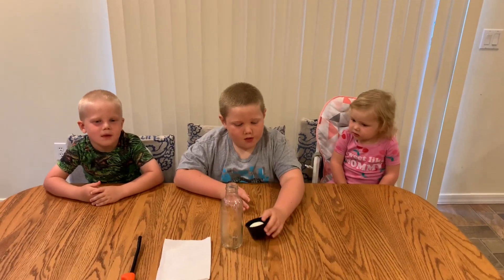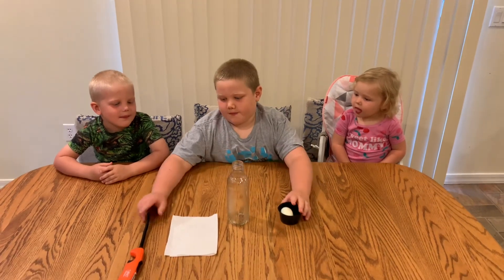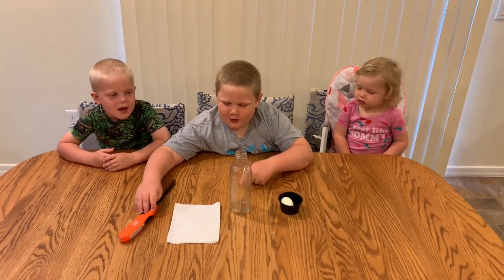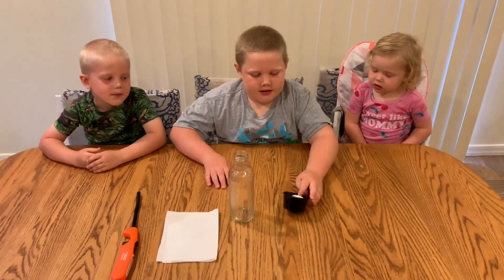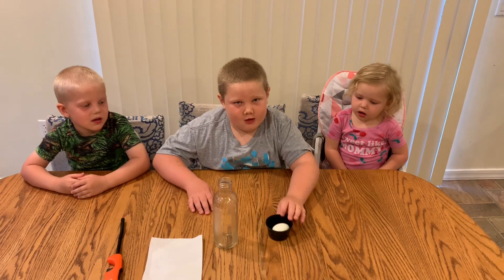Welcome to Zach and Family, and today we're going to be doing an experiment with an egg, a fire lighter, a napkin, and a glass jar. It's an air pressure experiment.